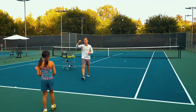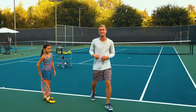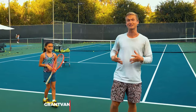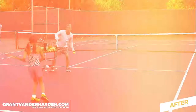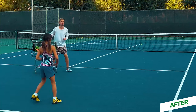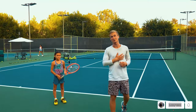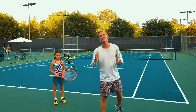Nala absolutely crushed it — she did such a great job. If you got a lot of value from this, click the link in the description — I can work with you one-on-one and give you access to specific drills just like we worked on with Nala to help you grow your game at the fastest possible rate. I had an amazing time shooting this video — hope you loved it, and I'll see you in next week's video.